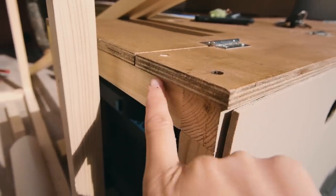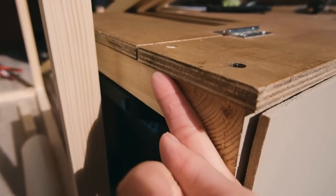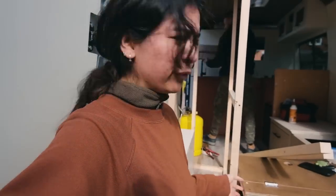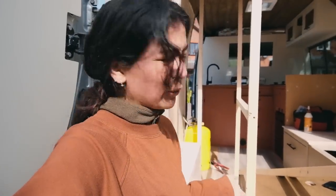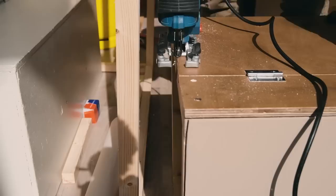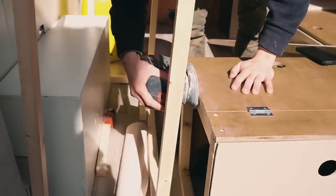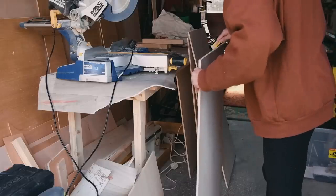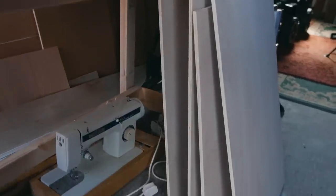This lid overhangs by about three mil and we want to cut it back so it sits level with the framework, so then the storage framework can also sit level against the bed framework. We're going to do it with a jigsaw. We also popped to B&Q to get all of the door fronts cut for us.